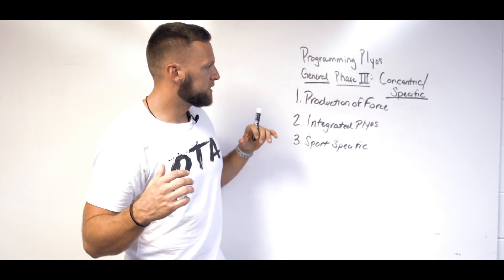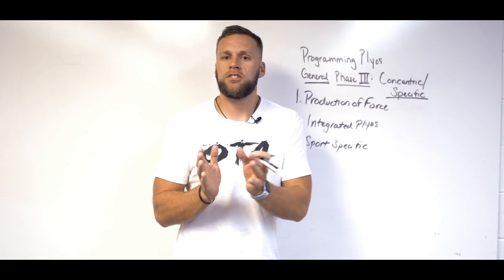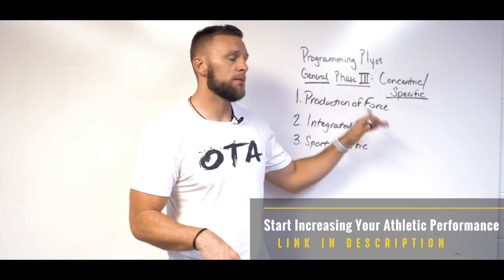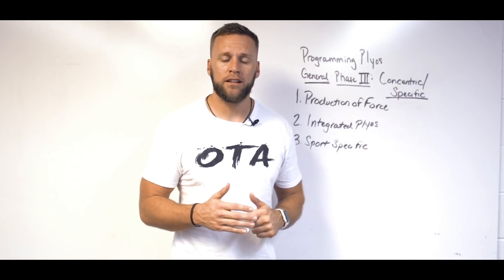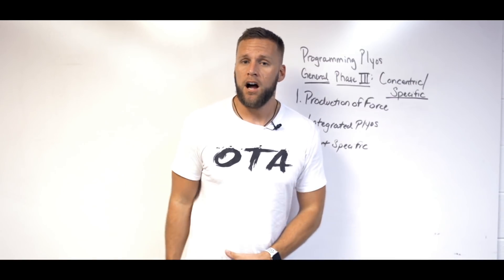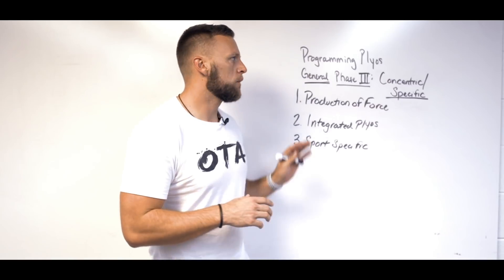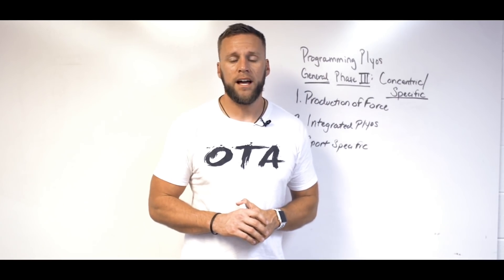When it comes to the concentric phase, I know it's not as in-depth as the others, but in phase three it really comes down to how that athlete is responding to the stimulus you're applying. There might be times where even in this last phase I'm still focusing on teaching the athlete to absorb force. I've had young athletes who are walking around like Bambi and may essentially need to continue focusing on absorbing force eccentrically through their lower limbs. It really depends on the athlete, but from a general sense, this is the outline and blueprint I typically like to follow.